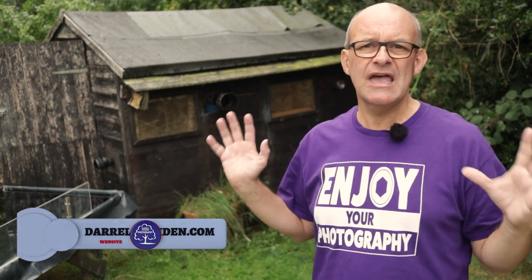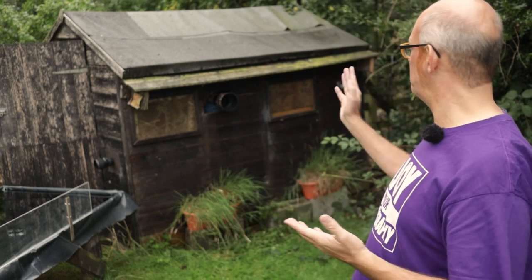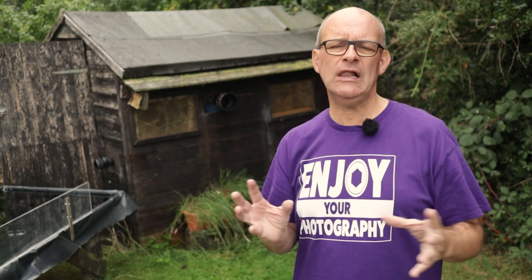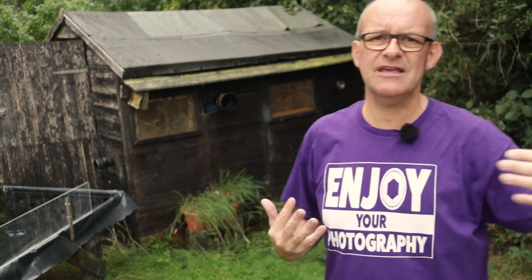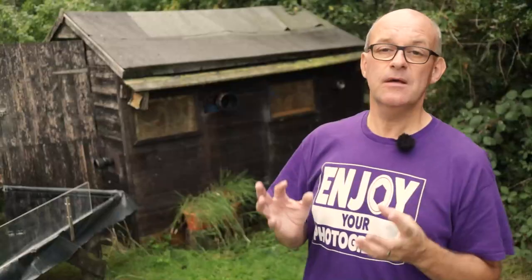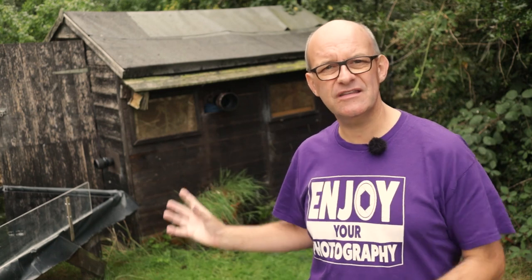The first thing to consider is location. I'm really lucky where I am — I've got a lot of space around the house and I've converted this shed here behind me into a hide. I've poked holes in the shed so I can point the camera at the feeders and get really good shots of the birds. I've also considered where the sun will be at different times of day and what the background is behind the feeders, just to make sure I get the best possible photograph. But if you're not as fortunate as me to have all the space and the opportunity to set up a hide in a shed, there are other things that you could do.